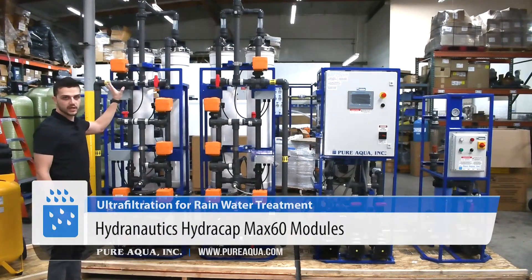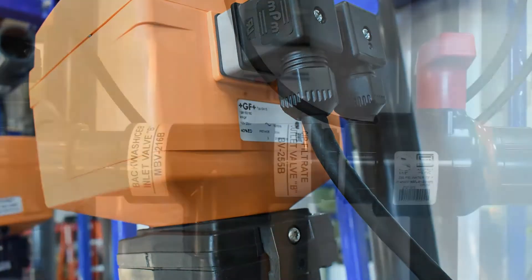We are utilizing Hydronautics Hydrocap Max 60, which are NSF-certified modules, along with George Fisher valves and schedule 80 PVC throughout.